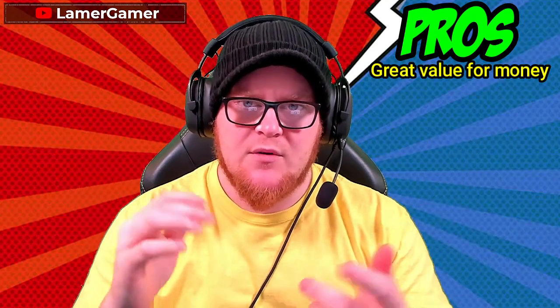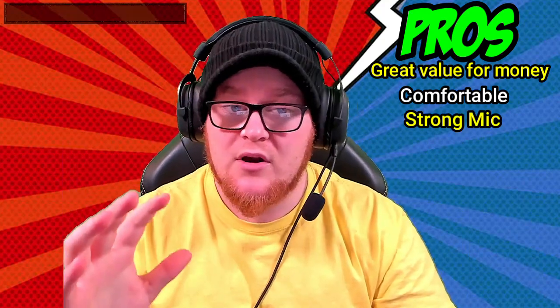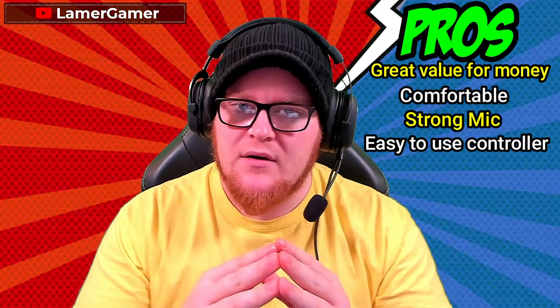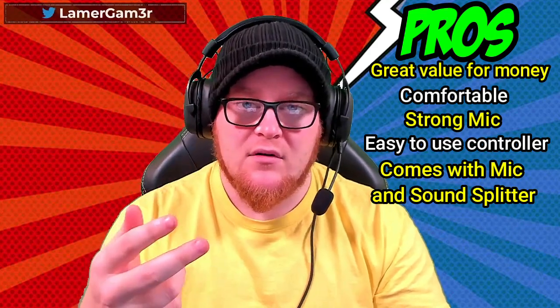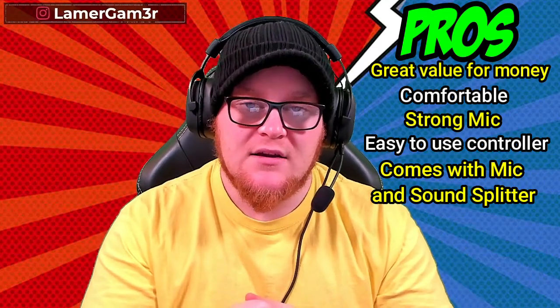Let's go through the pros and cons of the Havit H2002D headphone and microphone combo. First of all, for its price the product is phenomenal. The memory foam ear cups fit nicely over my ears. At $40 it's always worth taking a gamble, and this time it paid off with a very comfortable, durable headset with a nice cushion headband. The microphone is very powerful — it can pick up my wife sat in the corner. It has accessible mute and volume controls, and it's not common nowadays to find a headphone that comes with a splitter as well as a straight 3.5mm jack — that comes in the box ready to roll.